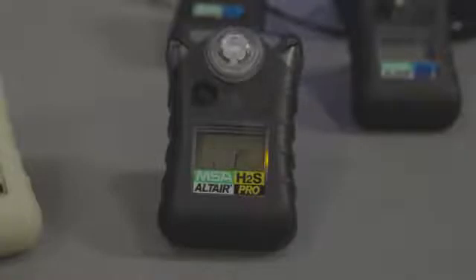When the Altair Pro gas detector is turned on and you push the button slightly and hold it for one second, it will scroll through a menu including whether or not you want to do manual calibration or bump testing. And then it will also show you what your peak readings have been for the alarms: high, low, time-weighted average, and short-term exposure limits.